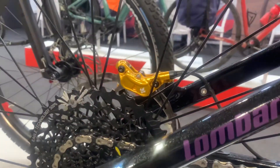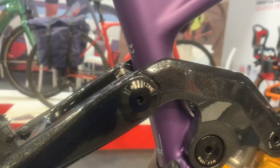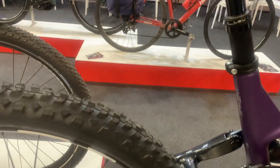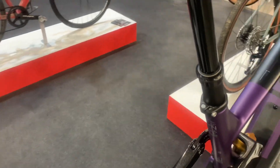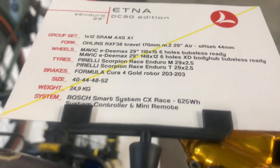The bike features the Ohlins RFX38 M2 29" air fork for superior front suspension, with 170mm of travel and a 44mm offset. It's smooth and controlled, providing better performance.